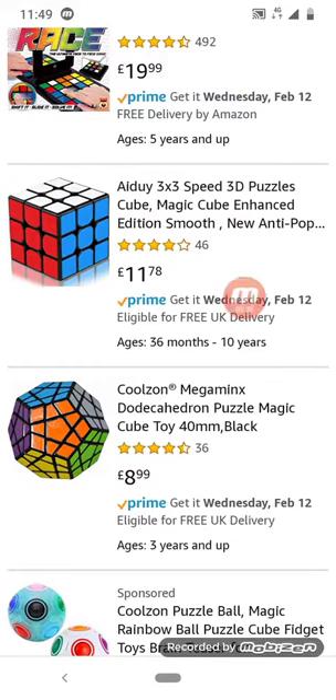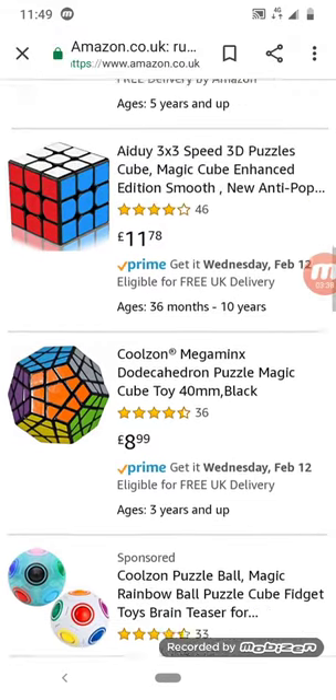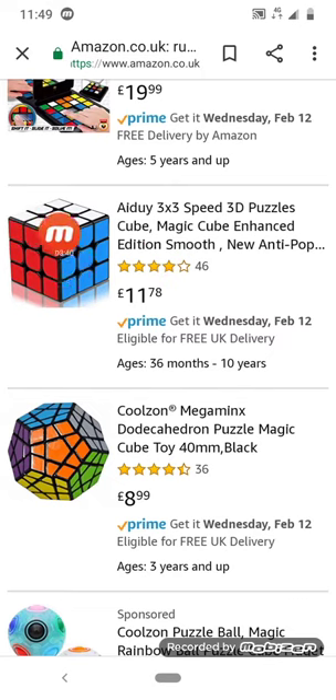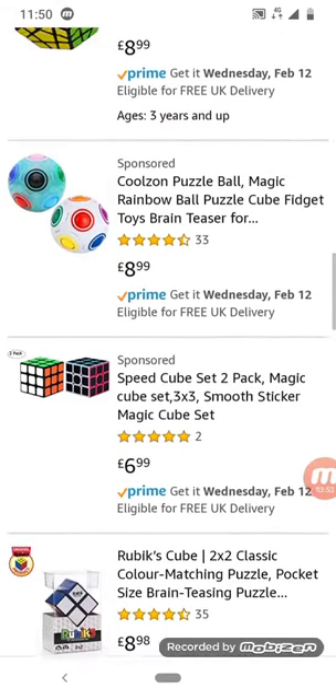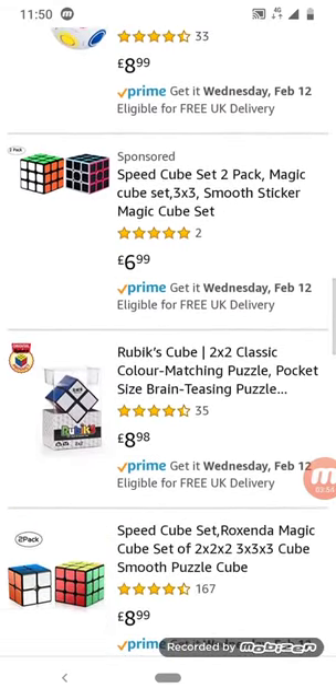This is not a GAN cube — pretty obvious because the white center does not have GAN on it. Actually, I do have a three by three; it's the Rubik's brand and I don't actually know how to solve it. Why am I looking at cubes if I order one and won't even be able to solve it?